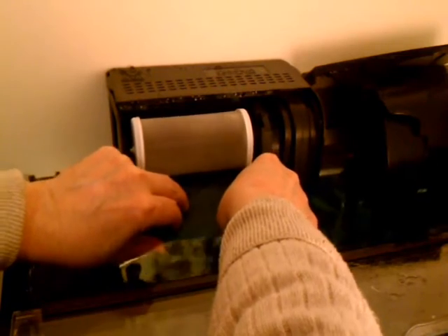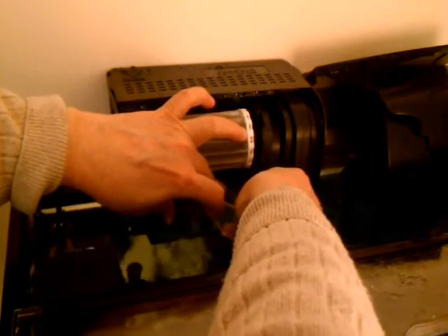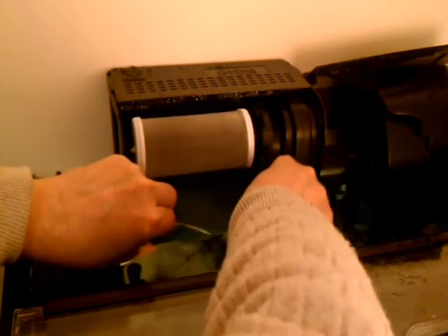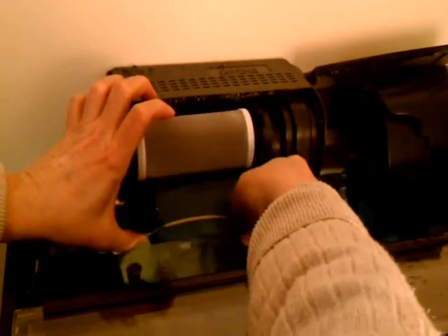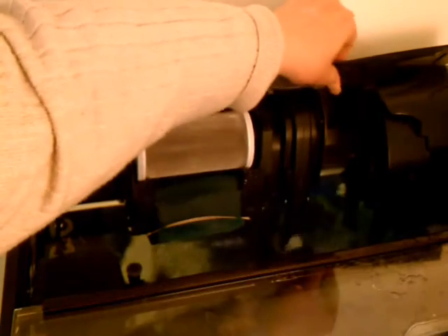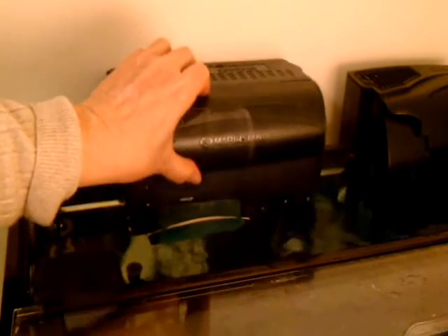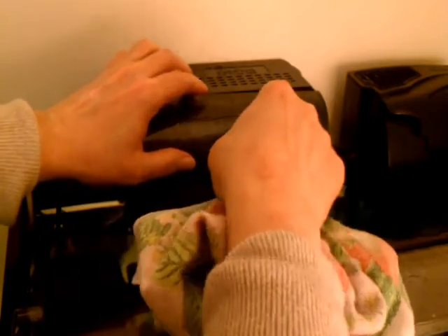I put it up so it's fairly high up in the trough but without touching the BioWheel. I didn't want it to stick inside the tank, or at least be particularly visible inside the tank. It does have a tendency to push the front lid in a little bit, so what I do is I just push this down here and it should help keep it in place.